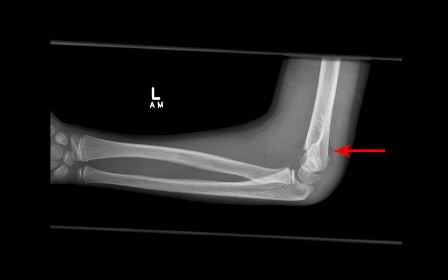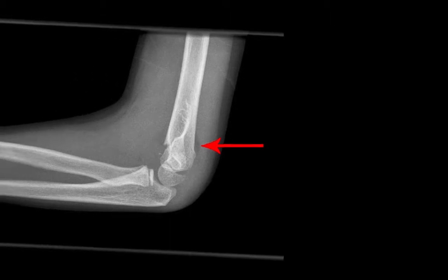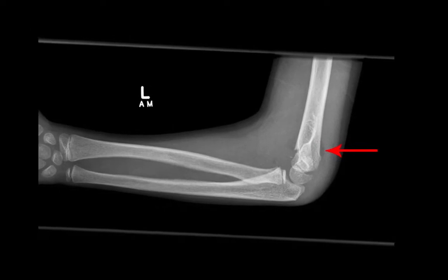We also look for a posterior fat pad sign and we can see one here indicated by the red arrow. Unlike the anterior fat pad, these are almost always abnormal in at least 75% of cases. If you see a posterior fat pad in a sore elbow, think fracture.